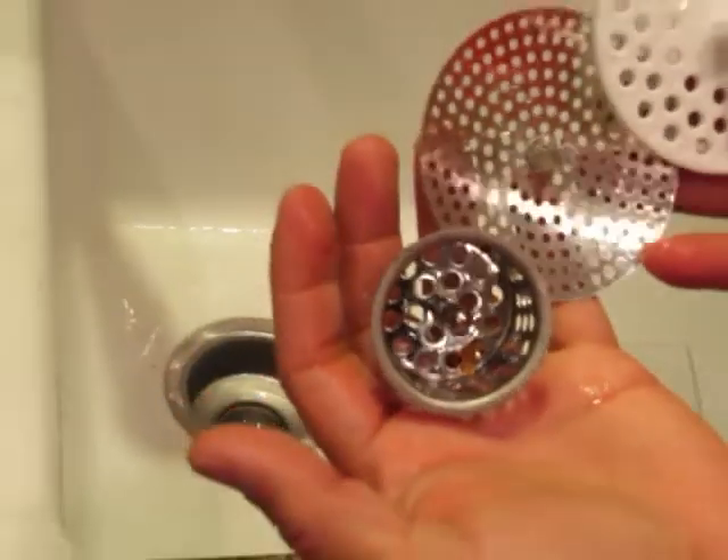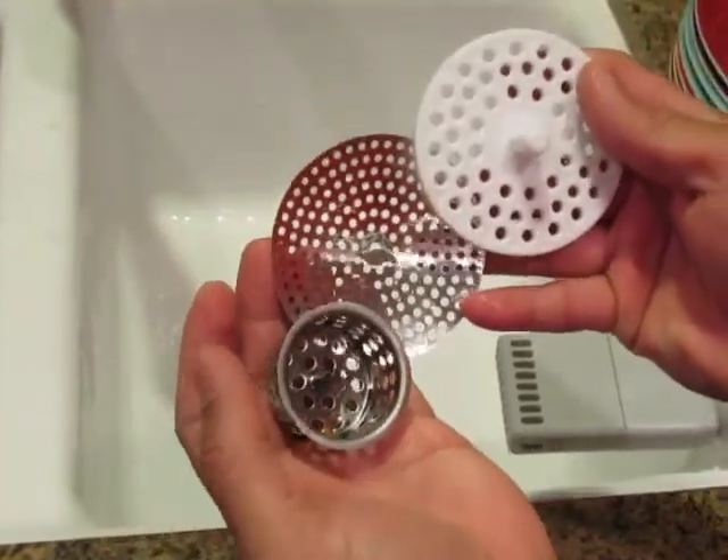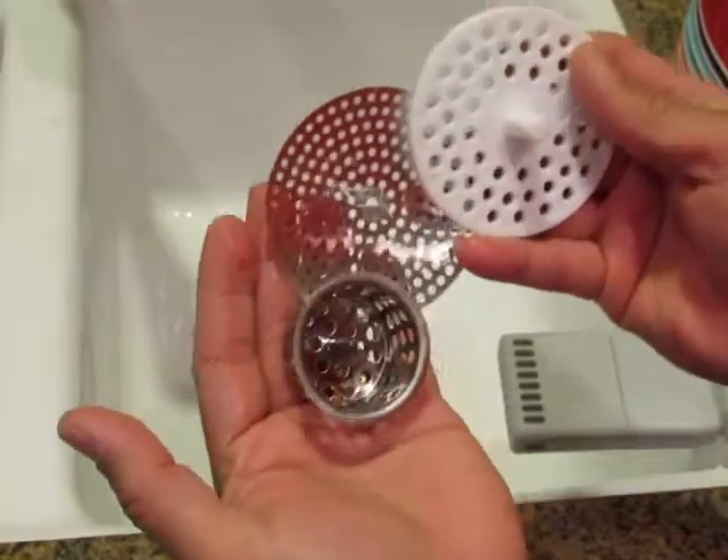These are really cheap at Walmart — $1.47 or $1.67 each — and this will help you shorten your dishwashing time by more than half.